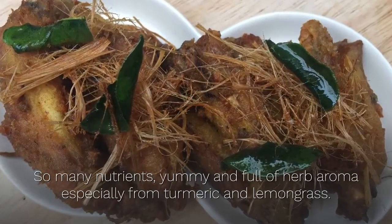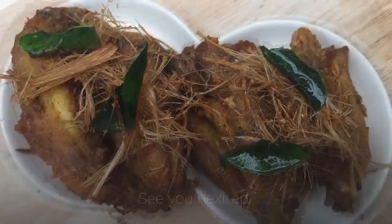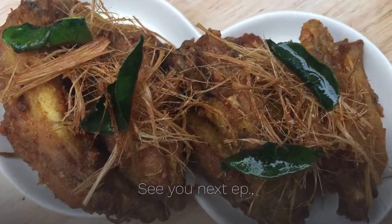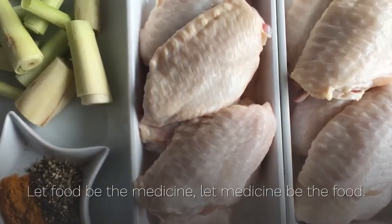Wow, so many nutrients — yummy and full of herb aroma, especially from turmeric and lemongrass. Must try! See you next episode. Let food be the medicine, let medicine be the food. If you like our recipe, please click subscribe and share to our channel. Thank you!